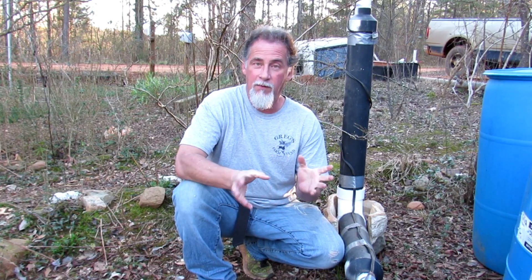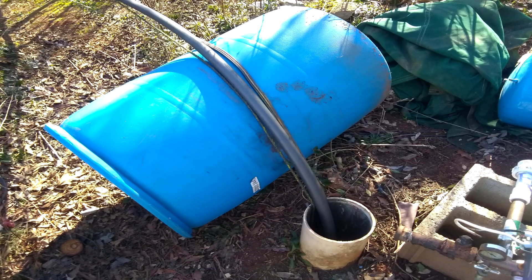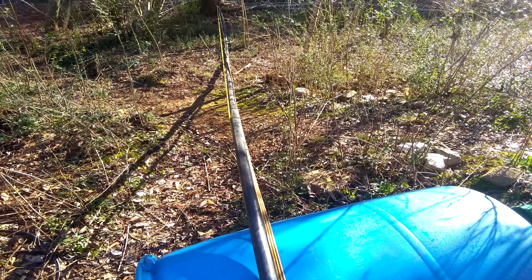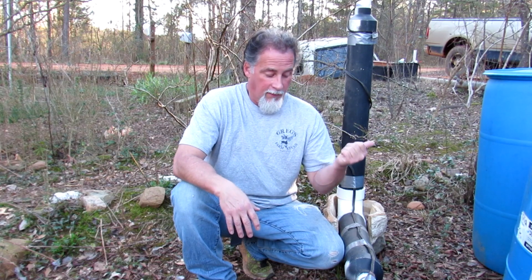I pulled the pump out — I used to work for a weld trailer back in the day, and you just want to do it over a rounded, smooth surface. I pulled it by myself using the truck, pulling it over this barrel to guide it up. Then I got it up, worked on it, and had a friend help me put it back down in the well.